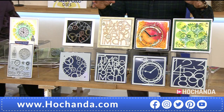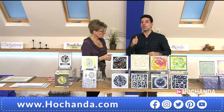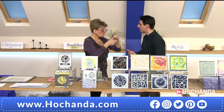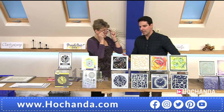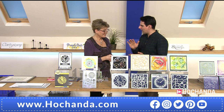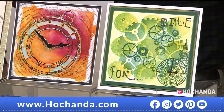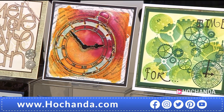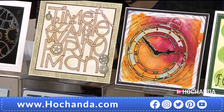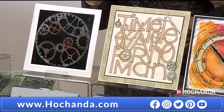You're getting all four of these stencils for the price of three. With Clarity stencils you know instantly the quality is there — we can emboss with them, draw paste through them, all the different techniques. You can spritz and turn over to get a faux stamped effect. The mylar is a good thick quality — fine yet robust.